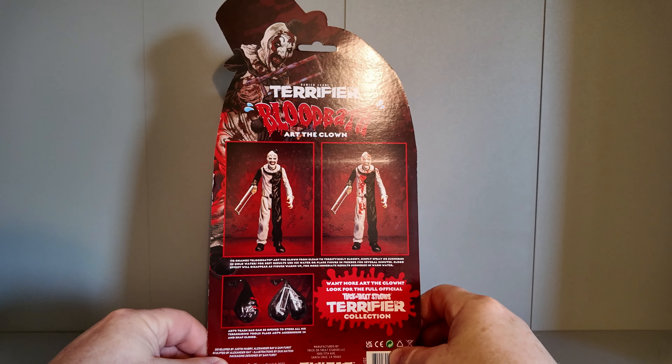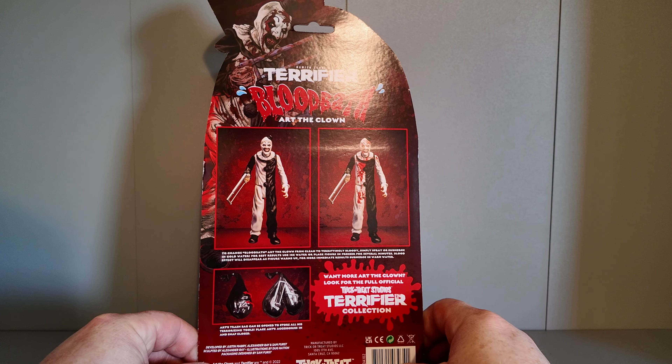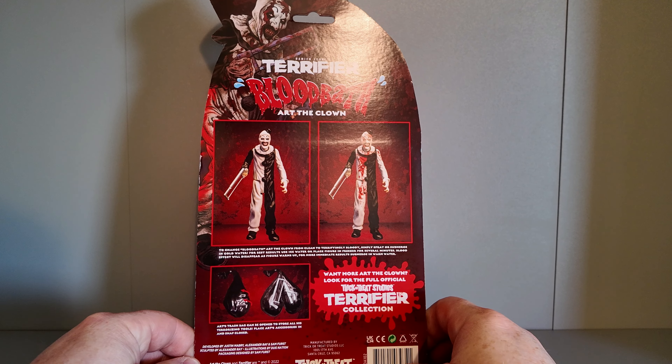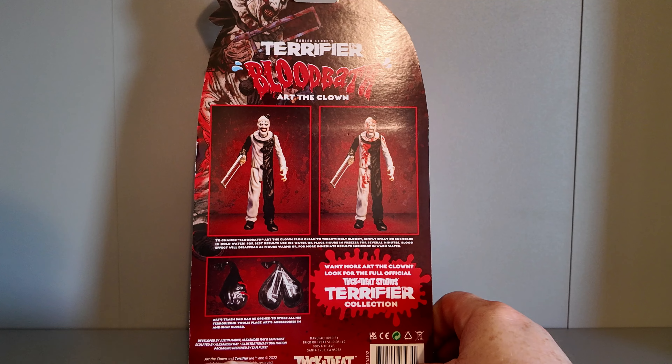The back of the box has Art in various poses looking very menacing. It's got a hacksaw, various other accessories, and his bag. If you've seen these films, they're very gruesome. It does say 2022 on the box.